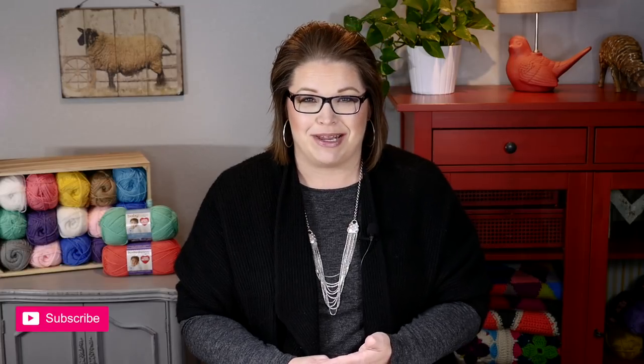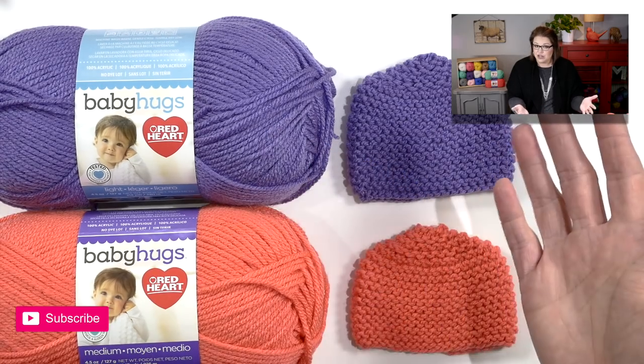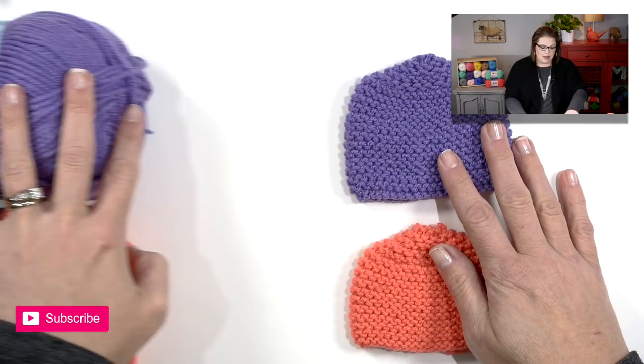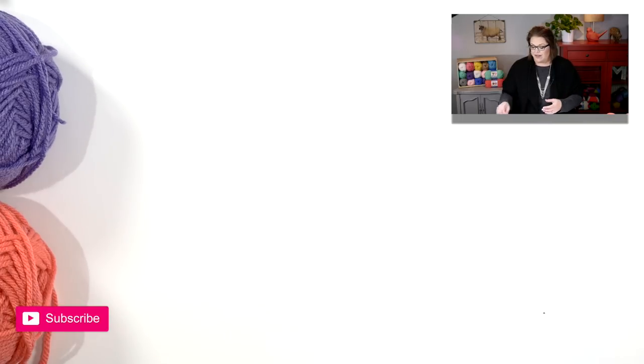As I mentioned, I wrote the pattern for two different weights of yarn, so make sure you're following the right one. The different yarn you use will determine the number of stitches you have to cast on. For this hat pattern you could use any cast on you choose to use.